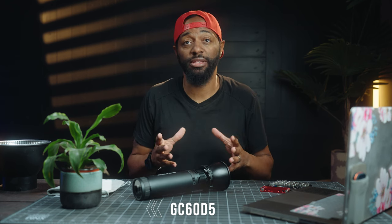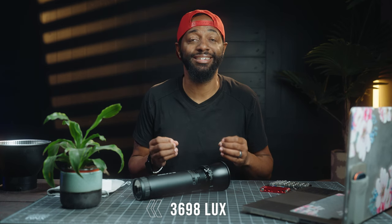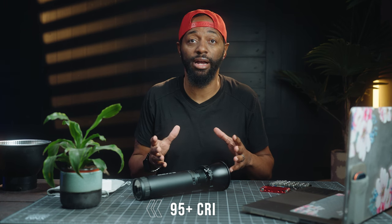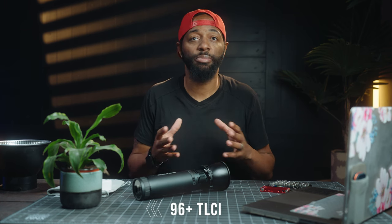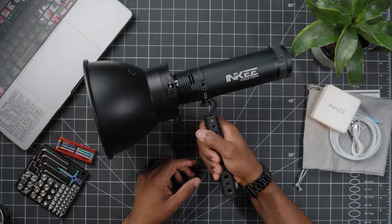When the battery is higher than 50%, it can be overclocked to 150%, which is equivalent to 90 watts, and it will give you a lux reading of 3698. The GC60 has a 95-plus CRI and a 96-plus TLCI, so it's comparable to all the other 60-watt lights on the market. This front mount is unique — you can use the included reflector, or you can convert it to a Bowens mount.